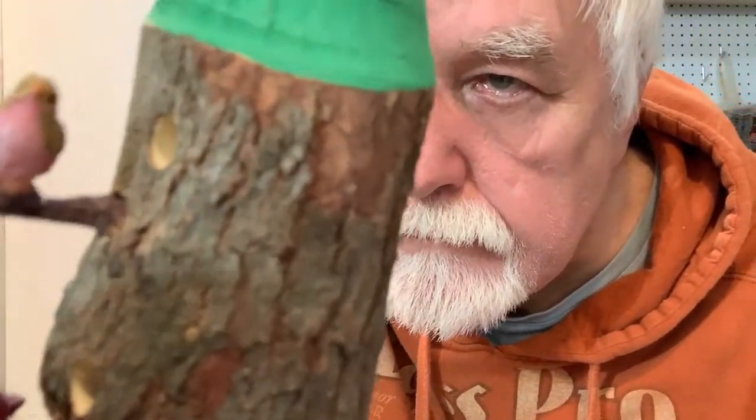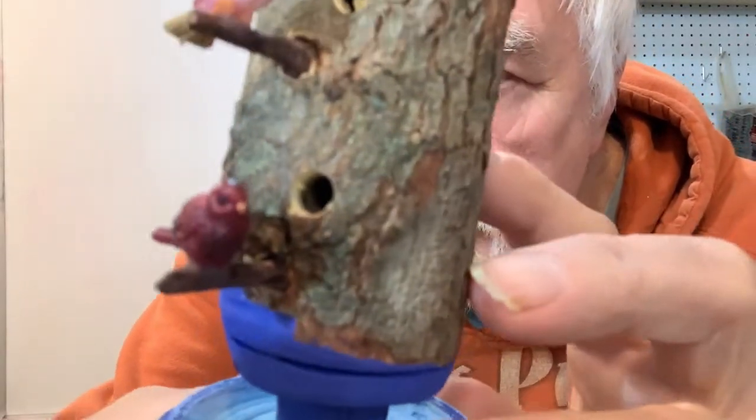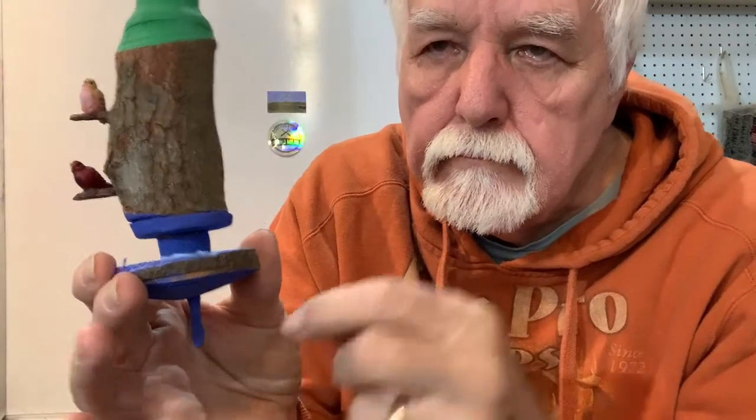Well, here's our finished birdhouse, all painted with the little birdies and sticks and ready to hang on the tree. Merry Christmas to me.